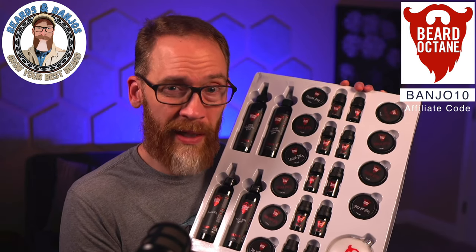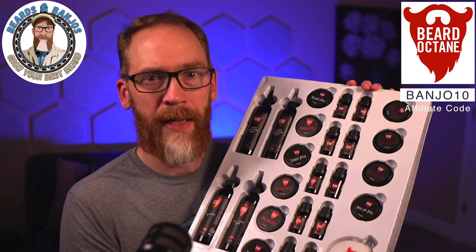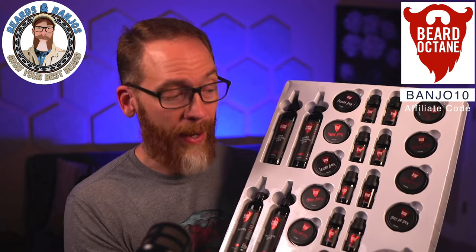You can buy this for yourself if you're new to the beard game and want to try out everything Beard Octane has to offer. Maybe you've got a friend doing No-Shave November and you want to keep them going — you can give them this as a present at the end. If you've tried a couple of these scents already, you can give those to your bearded friends so they can have their beard smelling, looking, and feeling great.